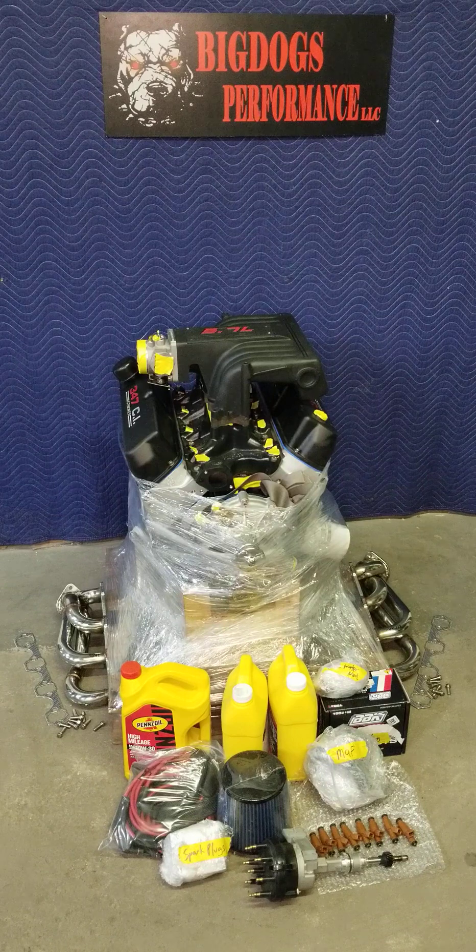The top end was painted for cosmetics. The intake manifold has a custom 5.7 cover plate on it, painted in red to match the 347 valve covers.